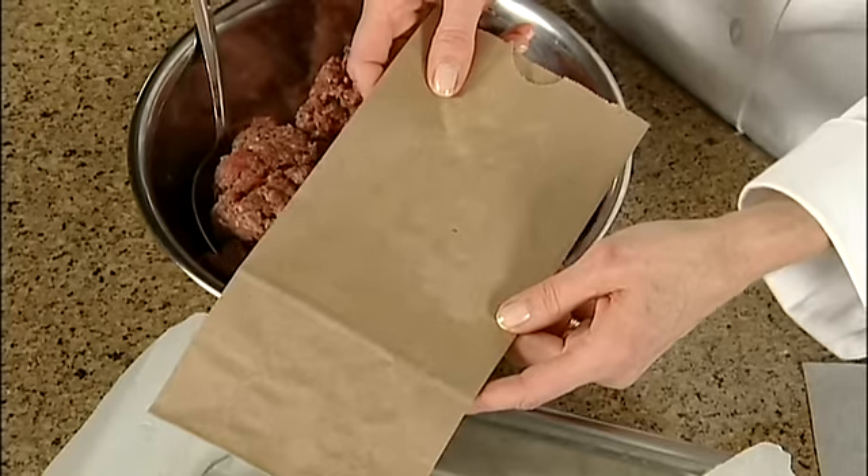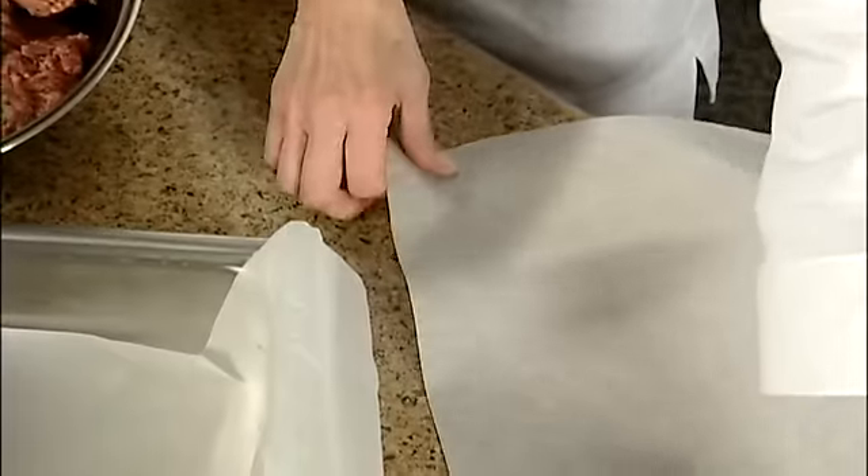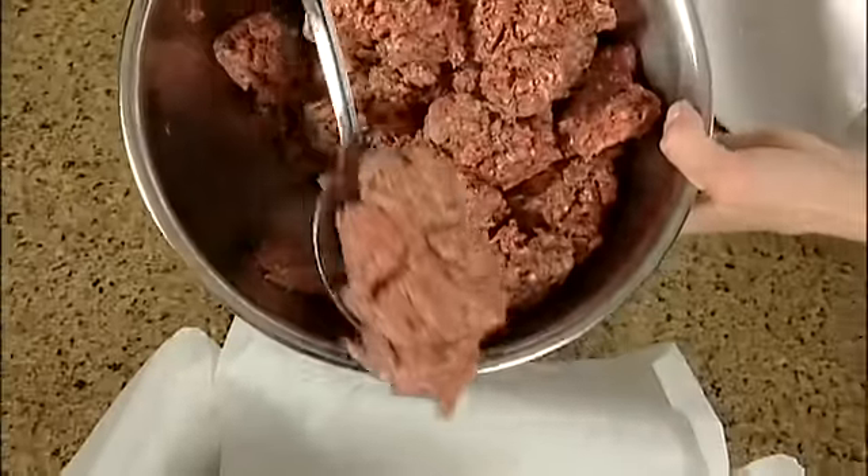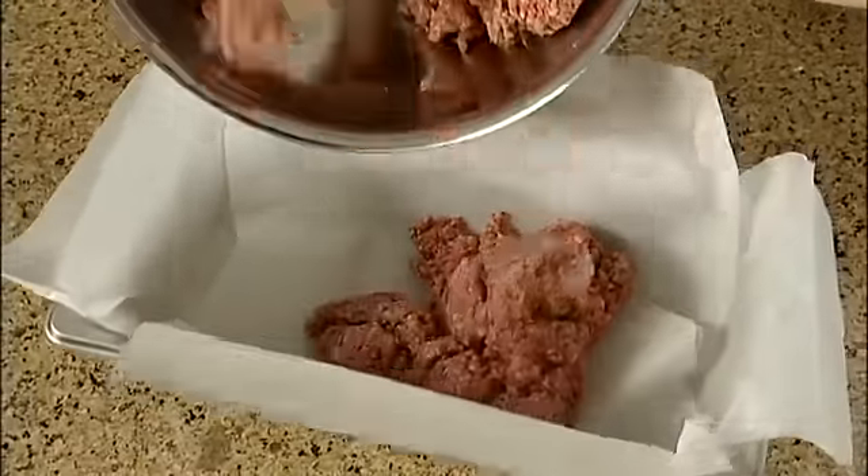Speaking of healthy, most brown bags are made with recycled paper, which means they should not come in contact with food. Instead, use silicone genuine vegetable parchment to line baking pans, roasting pans, or as a cooking pouch.